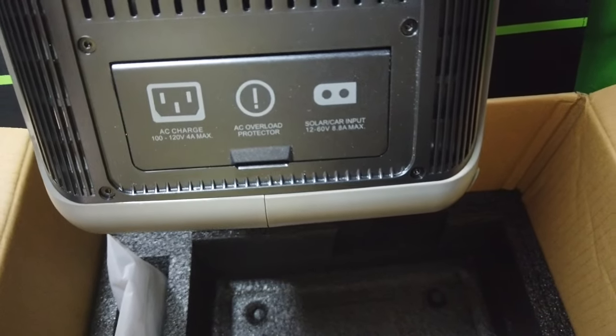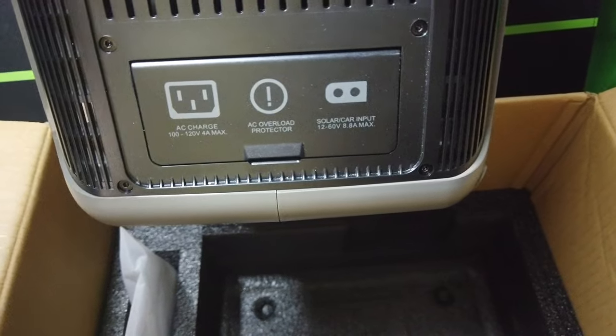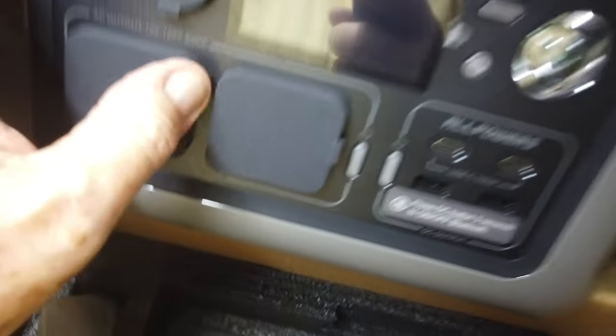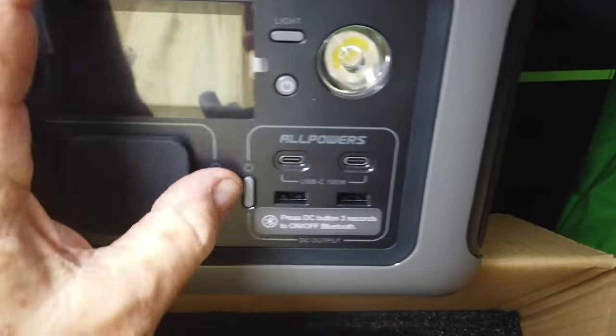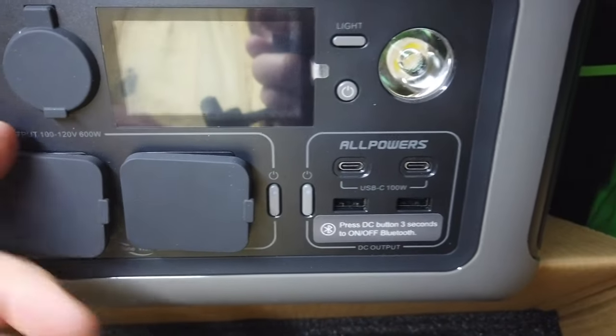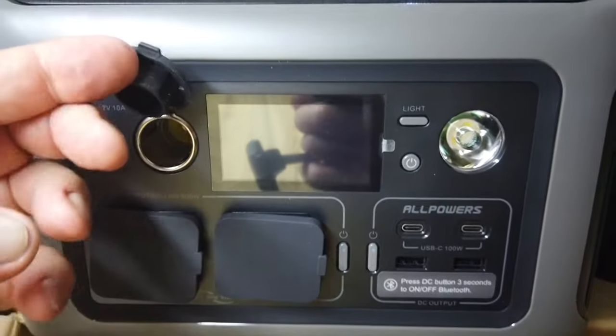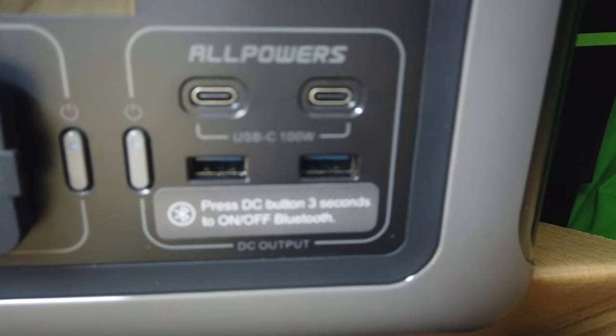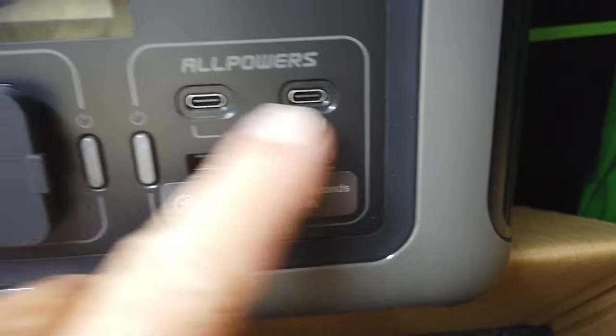Opening the compartment up, you have your connectors and your different kinds of power cables. On the side, look at that — you've got different sockets to plug in your equipment once this thing is charged, either by solar, which is 12 volt, or by plugging it into the house. There's a light here, a power panel, and different kinds of connectors, so you can use a standard USB or Lightning, whatever.